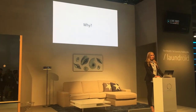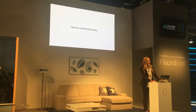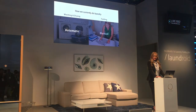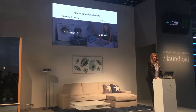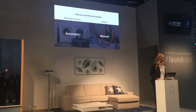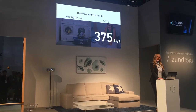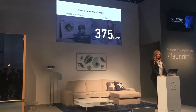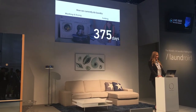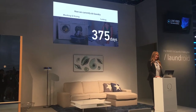Why did we start the Laundroid project? Washing and drying has already been automated for a long time — all you need to do is load your clothing and the machines do the rest. However, even in the era of advanced technology, people are still folding their clothes by hand. In fact, according to our research, a typical four-member family spends approximately 9,000 hours folding laundry in their lifetime — equal to about 375 days, which is a little over a year.